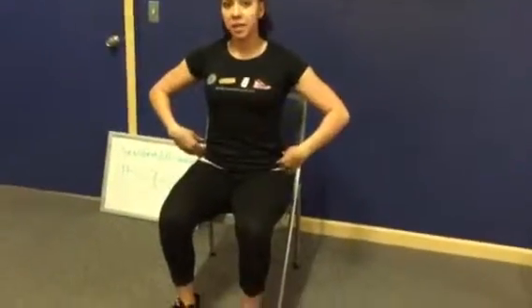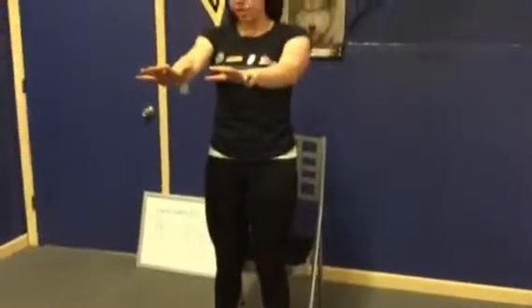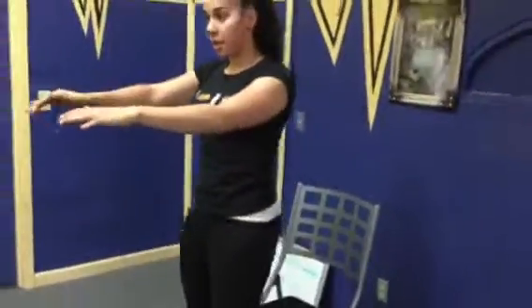The sit and stand is just going to be a normal sit. We're going to sit back into the hips, not using the hands to come up. We shift the weight onto the heels and stand straight up. Sit back, no hands, weight to heel, straight up.